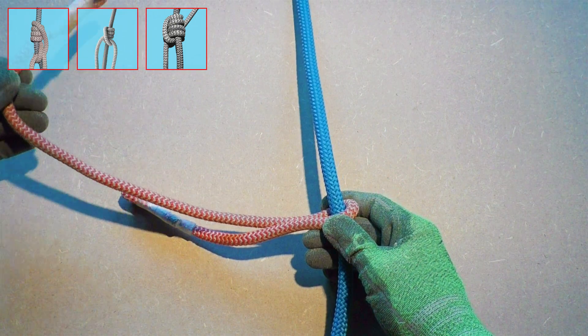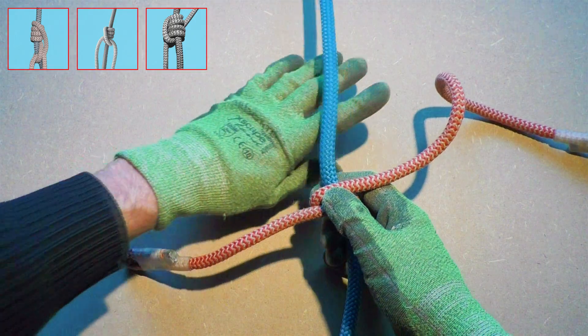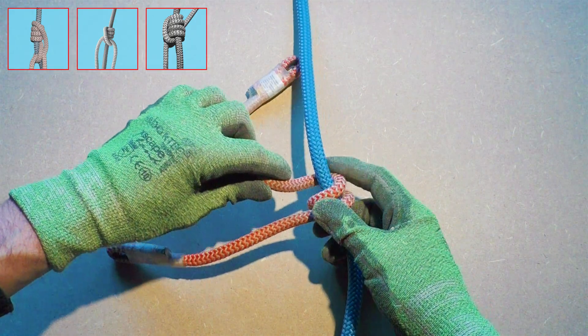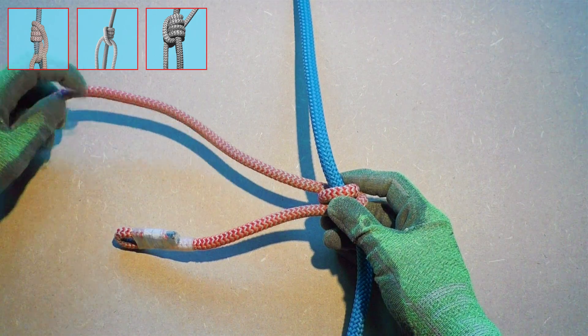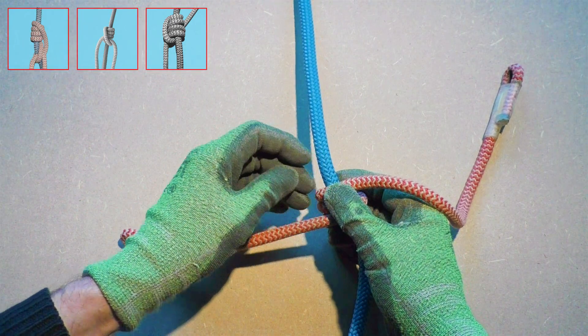In place three we start with the Michoacan friction hitch. Why place three, you might wonder? Not because it's a bad hitch, but in my opinion the Michoacan is the most difficult one to tie out of the three.